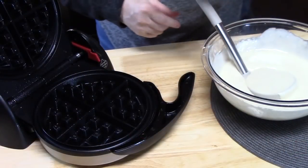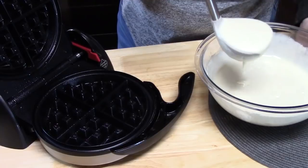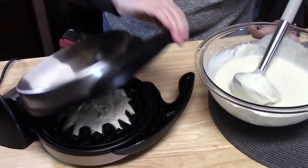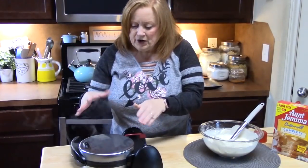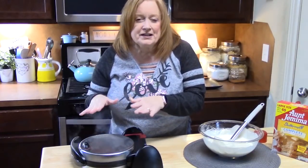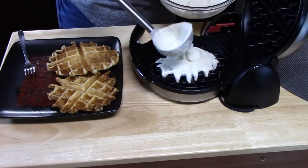What's great about this is that you can make these waffles ahead of time, like the day before, and then just store them and pull them out when you're ready to make the cakes. We're going to cook these until the steam has stopped — that should take about three to four minutes — and then take the waffles out. They should be nice and golden brown.